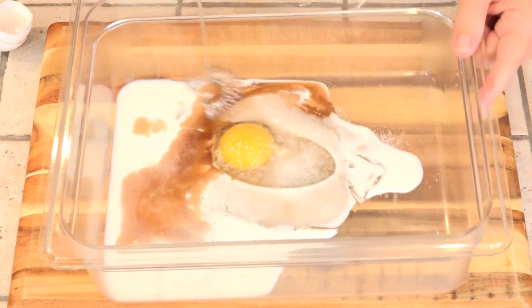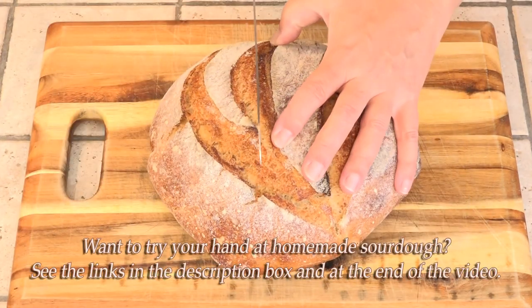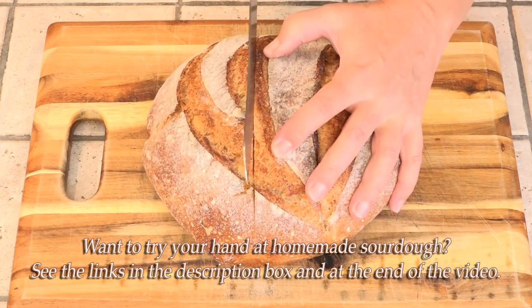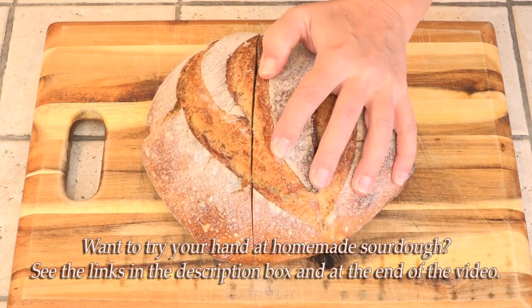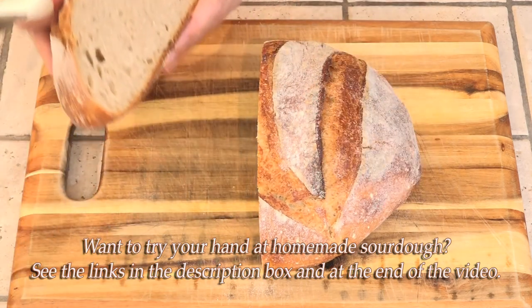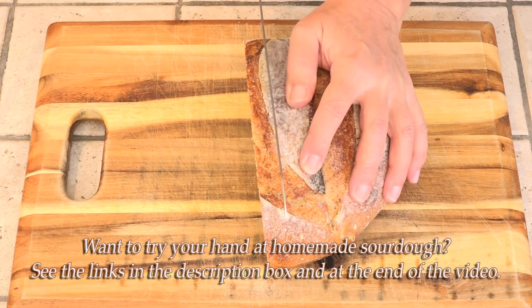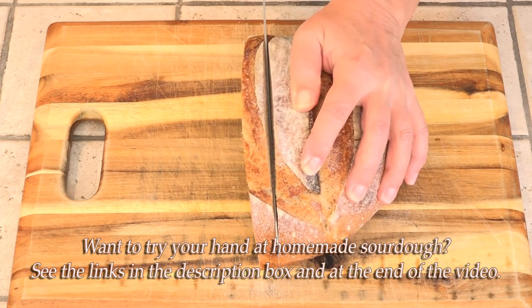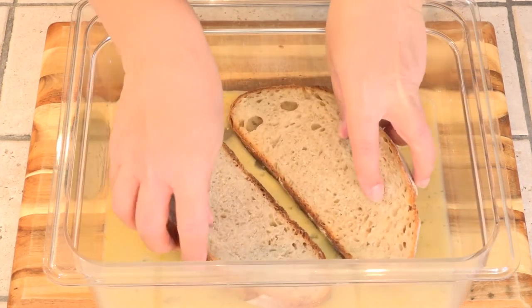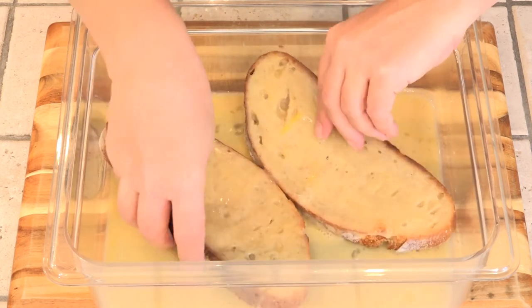That was probably an eighth of a teaspoon of salt. I'm taking my slices out of the middle — this is day-old sourdough, though you can use completely fresh. About a half inch thick. Then both slices go in at once, and I'm gonna leave these in here until they soak up pretty much everything.